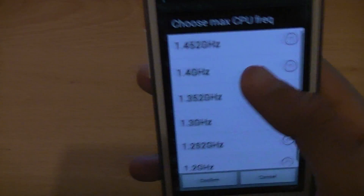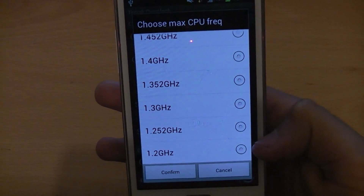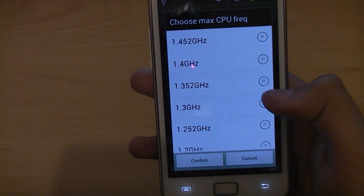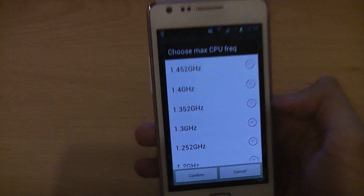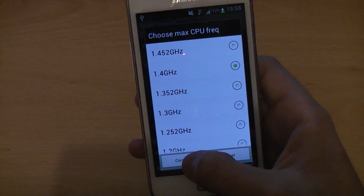Then you're given some options. 1.2GHz is the stock one, then you can go for 1.25, 1.3, 1.35, 1.4, and 1.45. We're going to go for 1.4 because that's the most stable one so far.